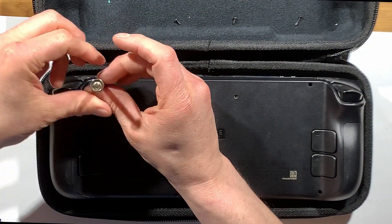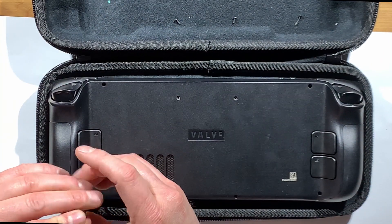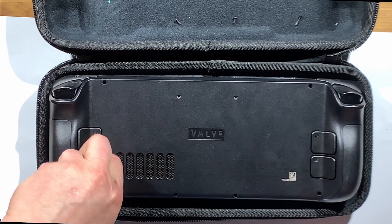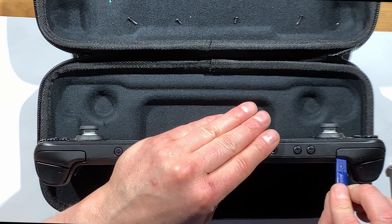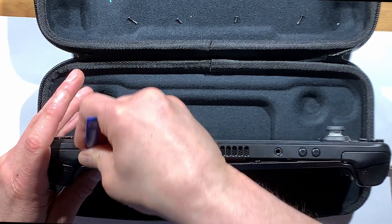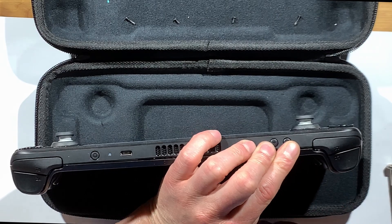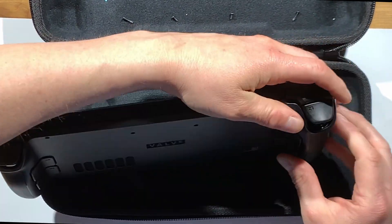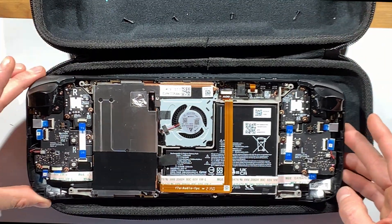This video is at one and a half times speed, so it's a little faster than normal. You can pause if you need to. Next, use your spudger tool near the trigger button and work it down the side of the casing to open up the tabs on the inside. Then use your fingers to pry the case off a little bit. It does take some pressure but it will pop — it's a little scary, but it should be fine.